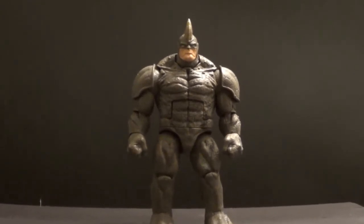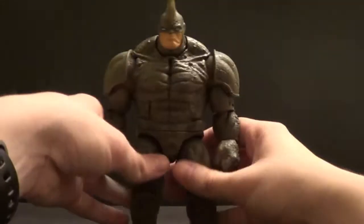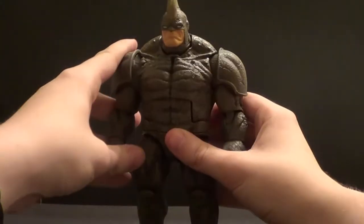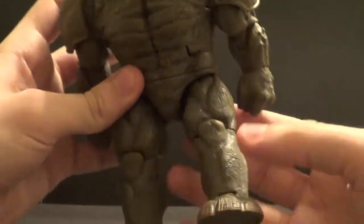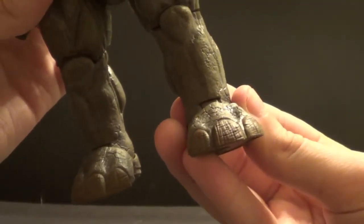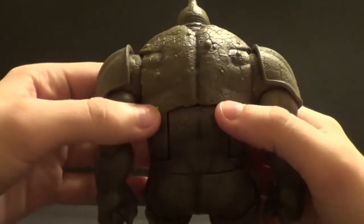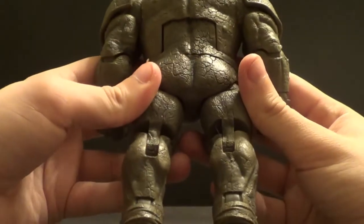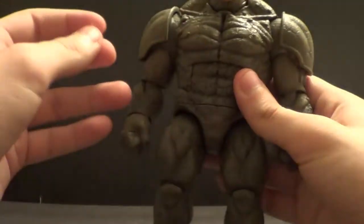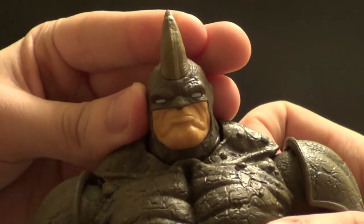The Rhino is an awesome villain in my opinion and this figure really does him justice. It's a very very good figure. It's quite big — very big figure. And I think the sculpt is great. Lots of lines and bumps, looks like real Rhino hide on this dude. Just look at the detail and paint on the feet and all over this guy. He looks absolutely incredible. And look at the horns and everything — he looks really nice.